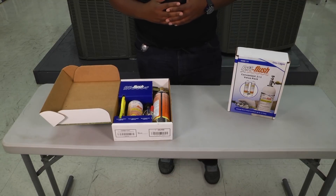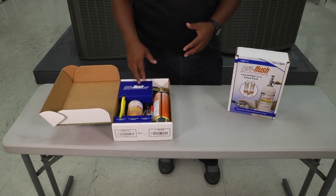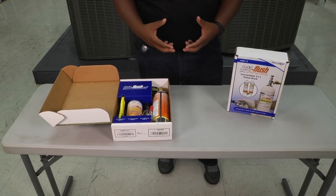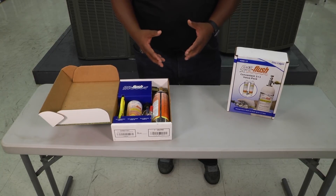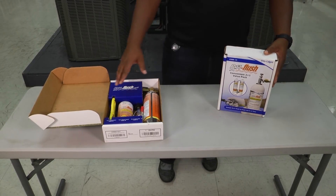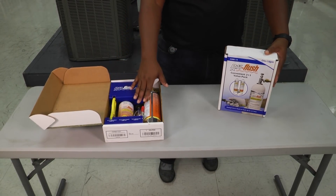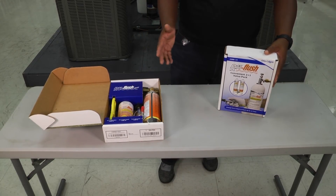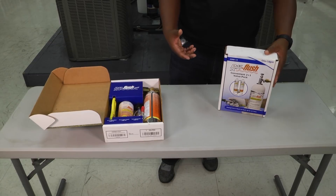You'll notice that there are two boxes here. One of the boxes comes with your hose and the gun to actually use this product. If you buy the other box it might just come with the two canisters of RX11 minus the hose and the gun. So make sure that the kit includes all of the parts that you'll need.